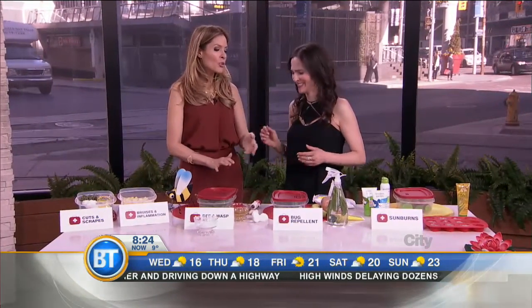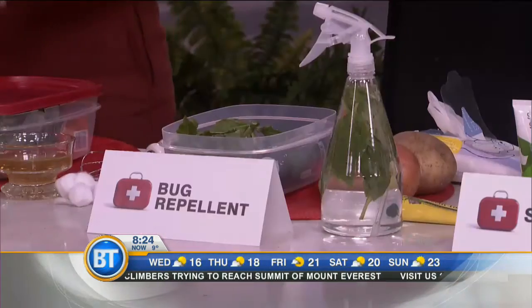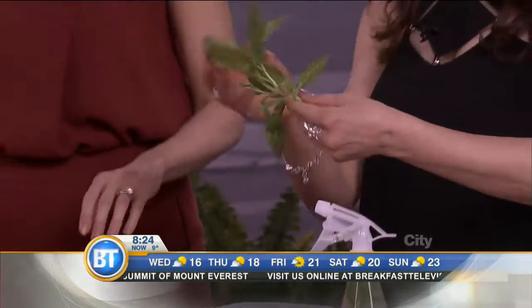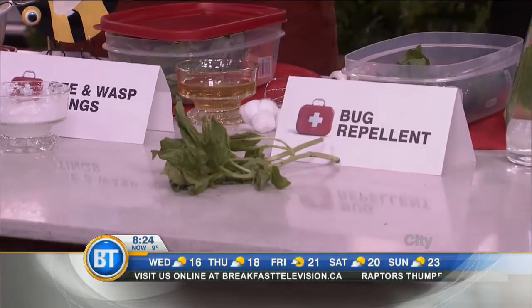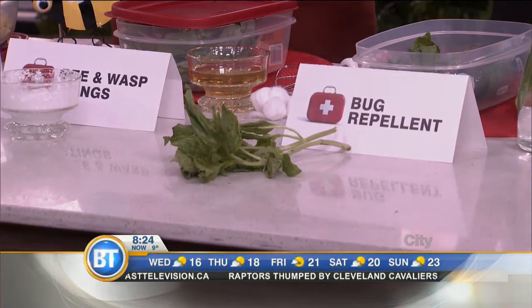Bug repellent — they love my blood. I've tried citronella, I've tried natural remedies, and it never works for me. So for natural repellent, those pesky bugs — shoo away! We have some solutions you can actually get from your garden. So basil is an herb that mosquitoes don't like the scent of. A couple of things you can do with basil.